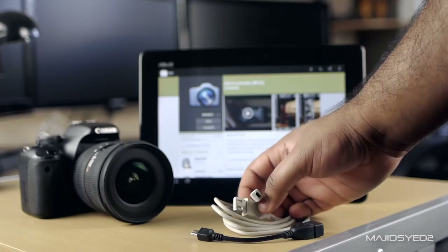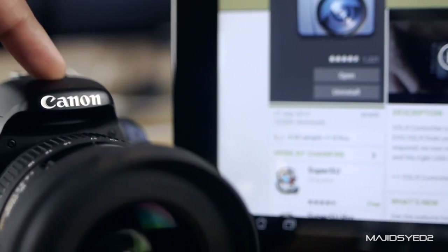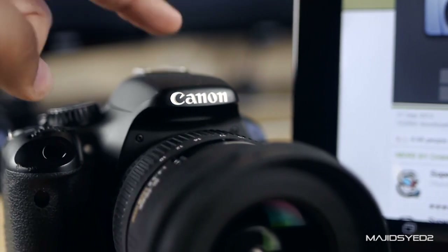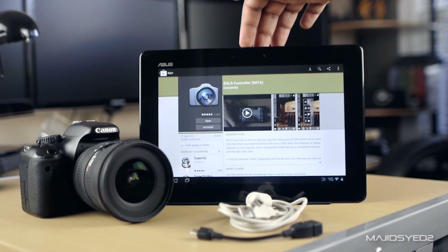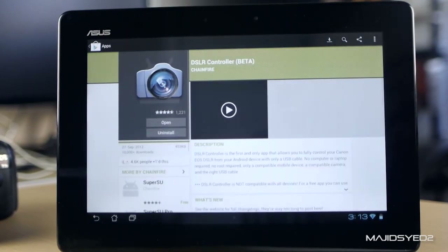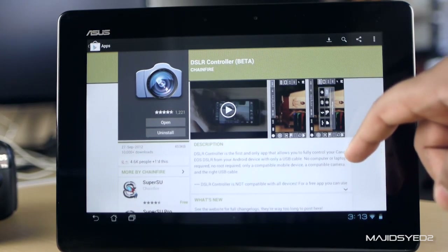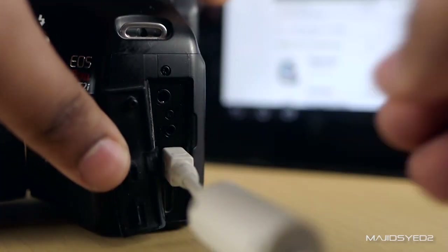That cable came with your camera. You're obviously also going to need a Canon DSLR camera — I'm just using a T2i. You can use pretty much any Canon DSLR, but unfortunately the application does not support other brands of cameras at this point. Last but not least, you're going to need an Android tablet running the DSLR Controller app from Chainfire. This app is the key to everything and it costs $7.99, but it's worth every penny considering its capabilities.